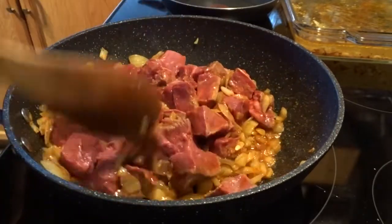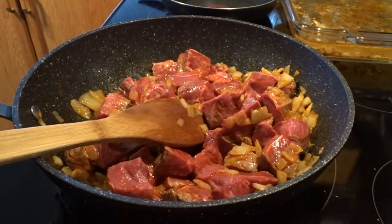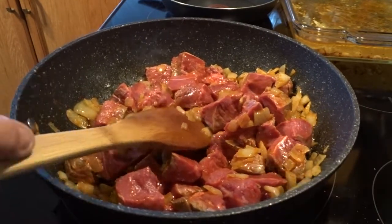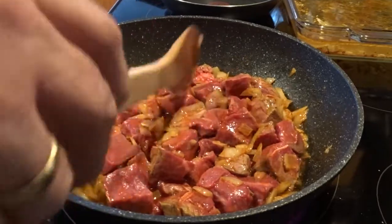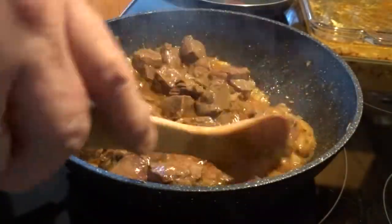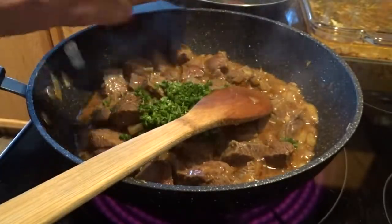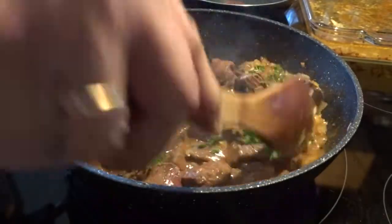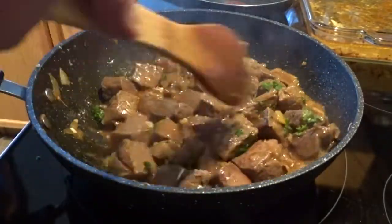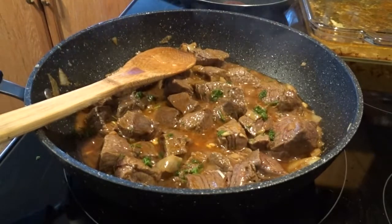These are very practical because they can be used for a long time, plus they have a slope from the bottom so that water doesn't collect. When you see the place, we add to the pot two bjeli luk — two cloves of garlic. I will add a little bit.